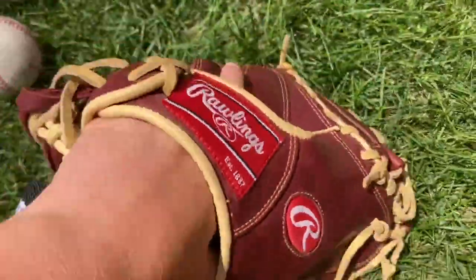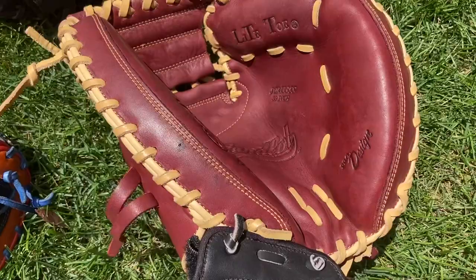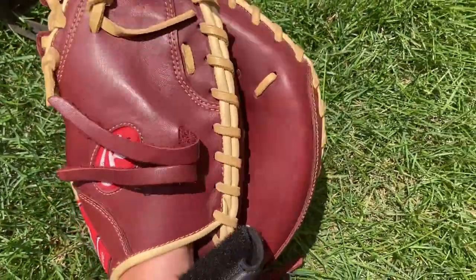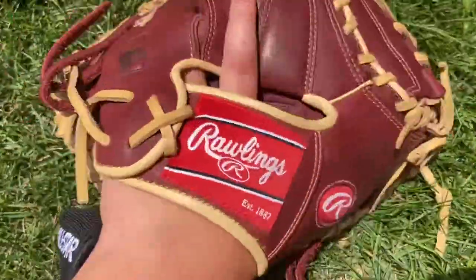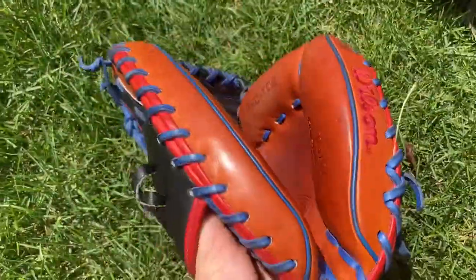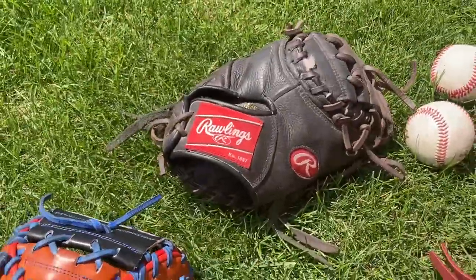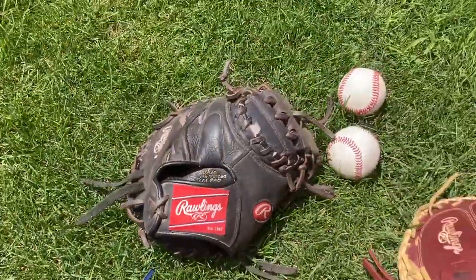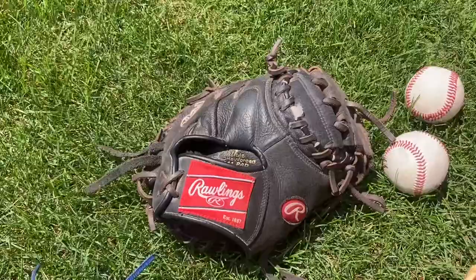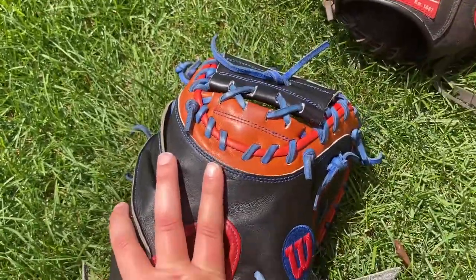A Rawlings glove, right when you get it, starts to close more naturally like a standard mitt. Whereas the Wilson always closes like a box. My preference is the Rawlings gloves — even the high-end ones. I have a Pro Preferred catcher's mitt and I would say that's nicer than the A2000, personally.